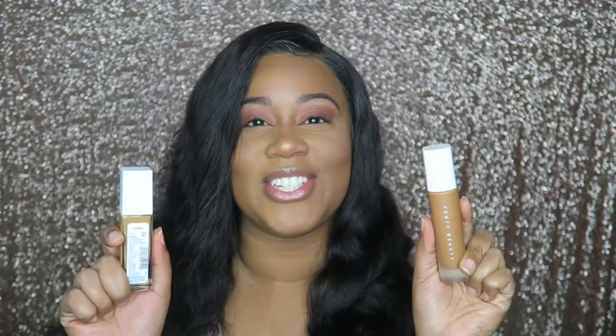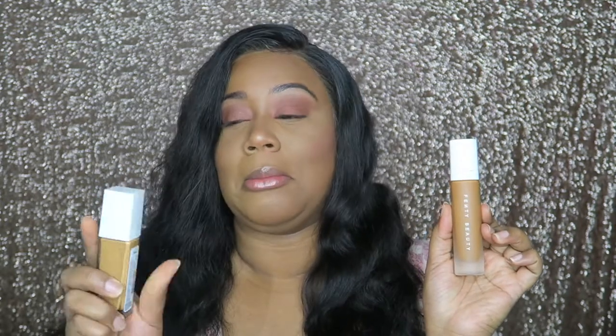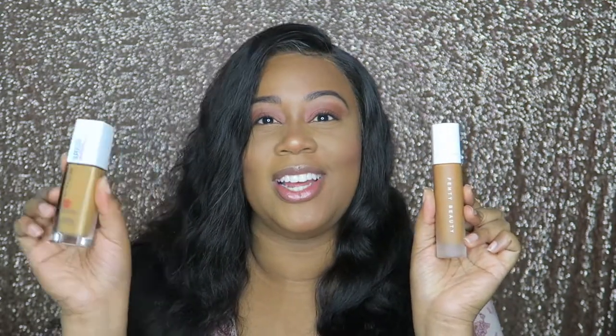Hey guys, welcome back! It's me, just Tiffany B, and I'm back with another video. Today, as you can tell by the title, it is a battle between the foundations — the Fenty versus the Maybelline Super Stay Last All Day foundation.